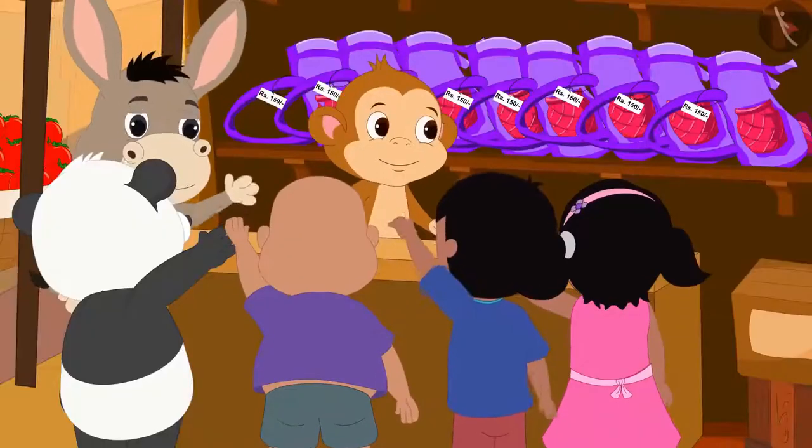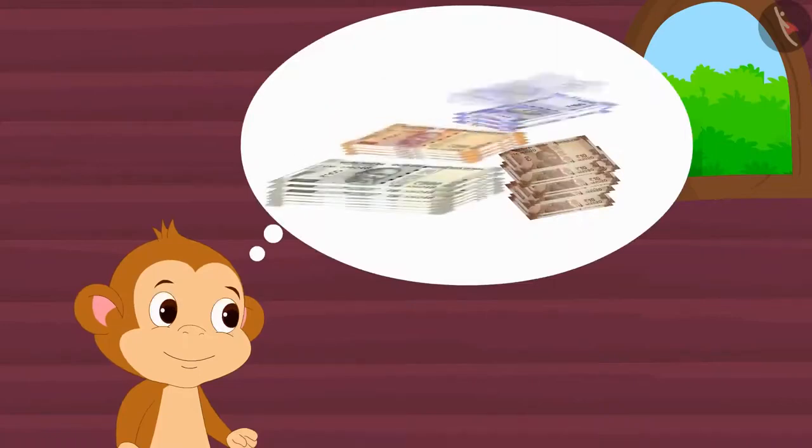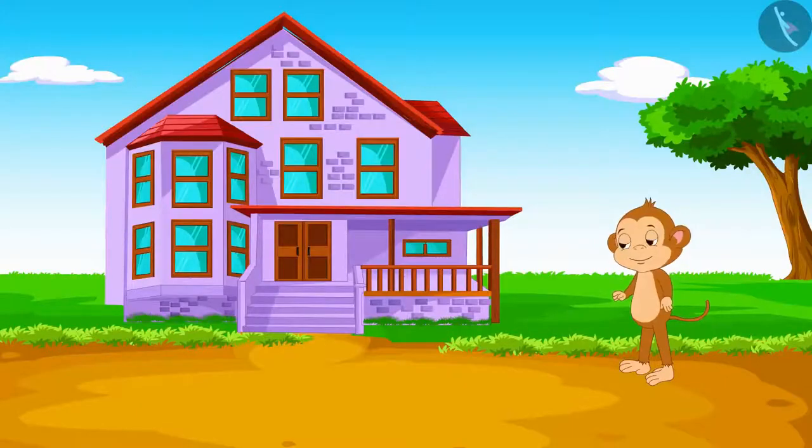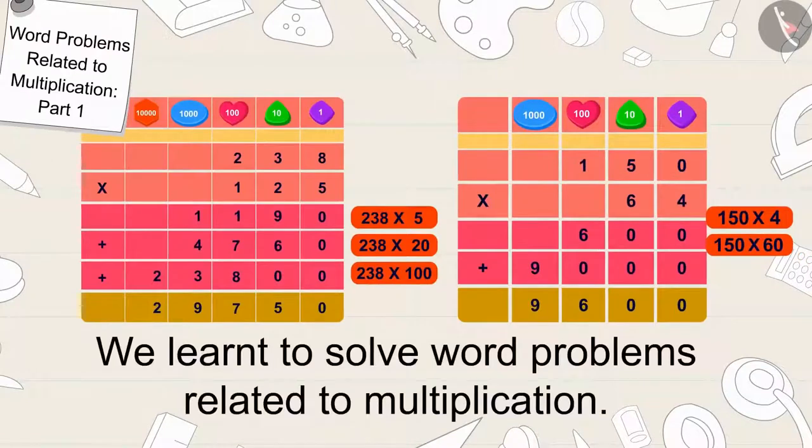Babban made a lot of profit from his shop and bought a new house for himself. Children, in this video we learned to solve word problems related to multiplication. In the next video, we will see some more interesting examples.